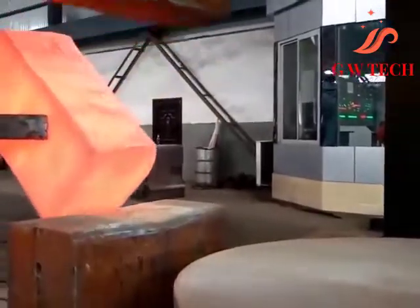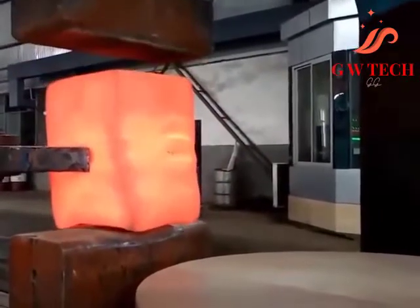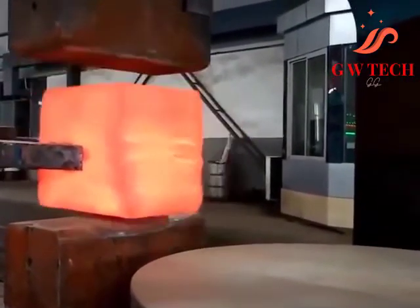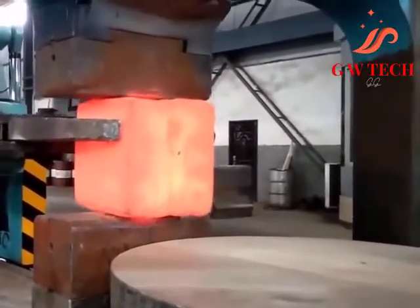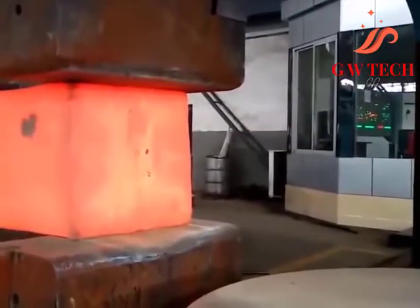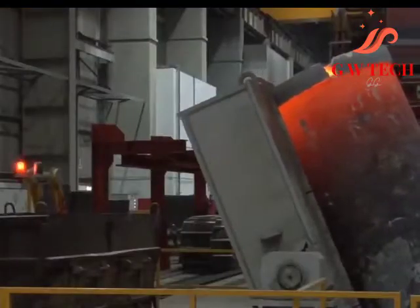Open die forging may also orient the grain to increase strength in the required direction. The process serves many purposes besides simply shaping the metal. Forging aligns and refines the grain of the metal, which increases strength as well as reducing porosity — the presence of air bubbles, even those too small to be seen with the naked eye. It also improves the ability of the metal to respond to machining, and forged metal parts have improved wear resistance and other mechanical properties over similar machined or cast parts.